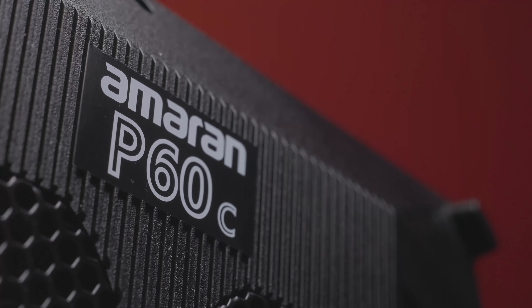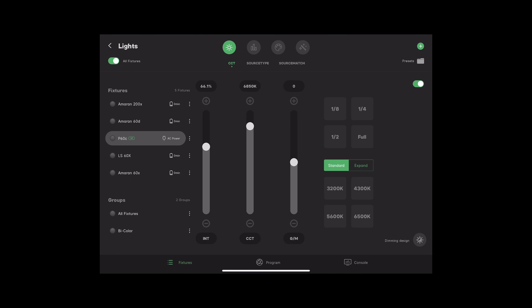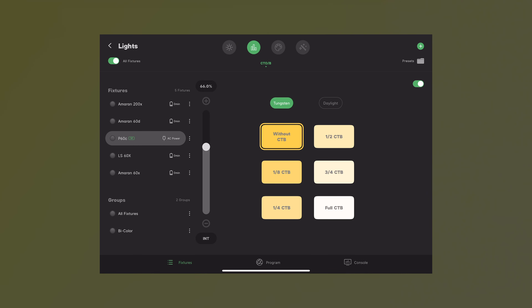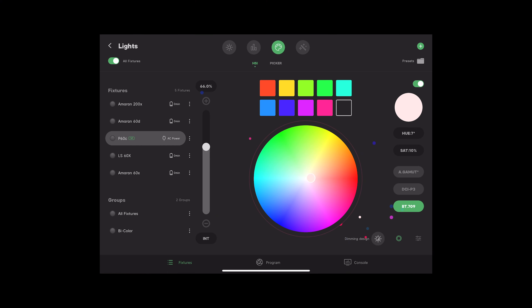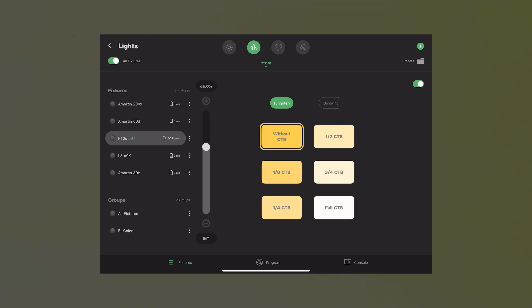A huge part of getting lights within an ecosystem is a lot of shared components, as well as something like the Sidus Link app that works with all Amaran and Aputure products together. While I still prefer using actual physical remotes, this is a really really good app and I haven't had any connectivity issues. All of the lights I own from Aputure can be controlled together or separately, which makes everything really nice.